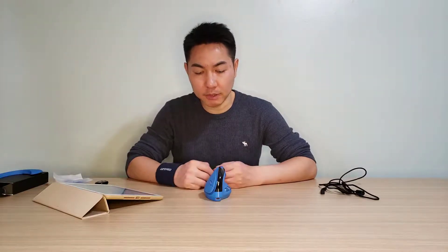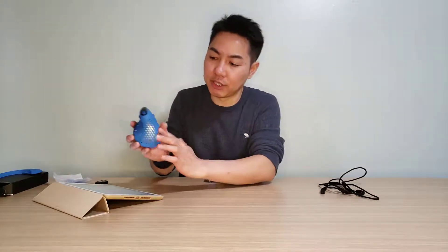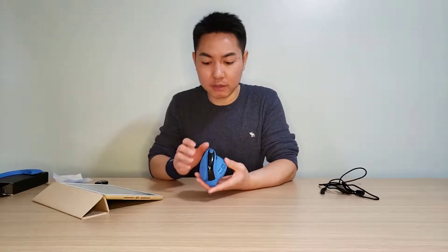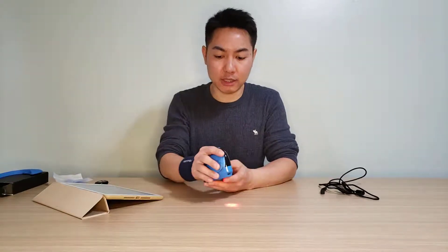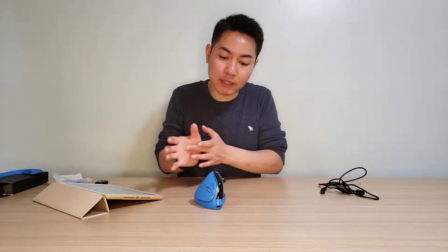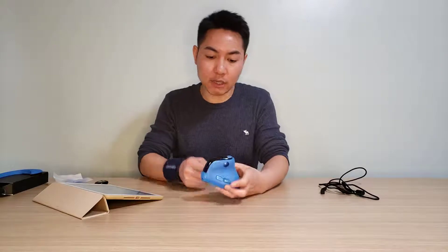Design-wise, the main craft is improved a lot compared to the previous M16 DB — the gaps between materials and the material texture make me feel comfortable. I like it very much, especially during summer. I feel this mouse is finally usable for myself because my hands tend to get sweaty.